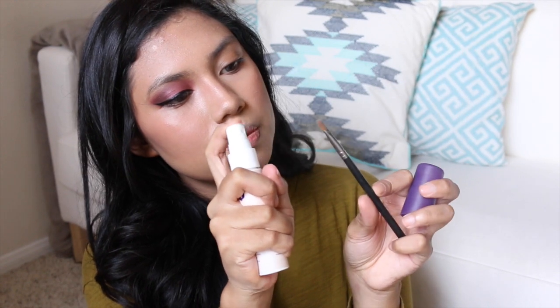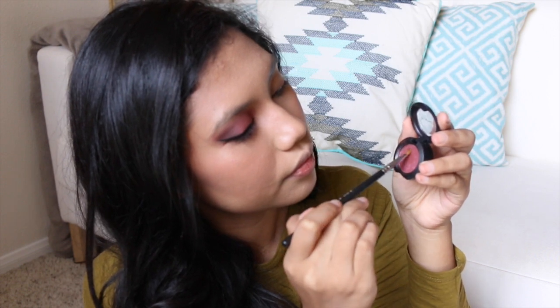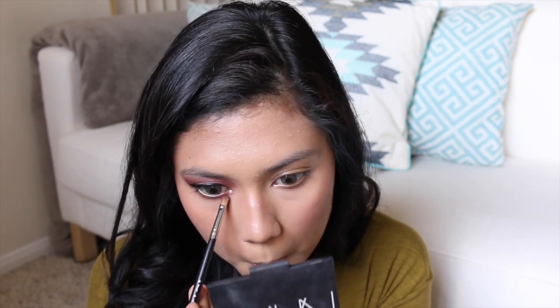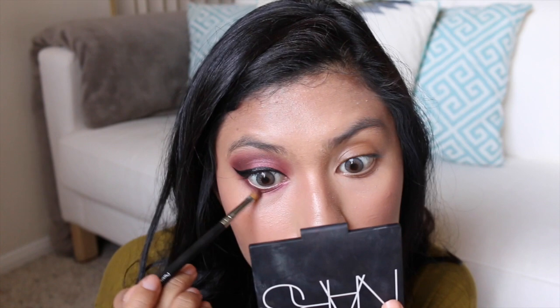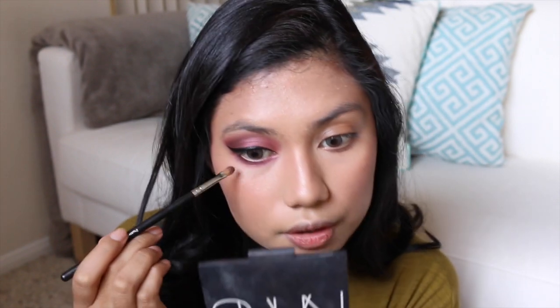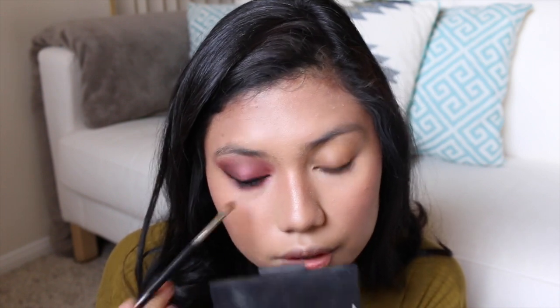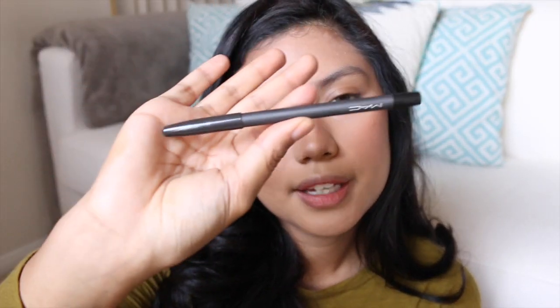For the lower lash line, I'm going to spray some Urban Decay makeup setting spray but with a tiny brush. For more definition, I'm going to use the dark burgundy colour, with MAC Black Eyes Pro Longwear Eyeliner.